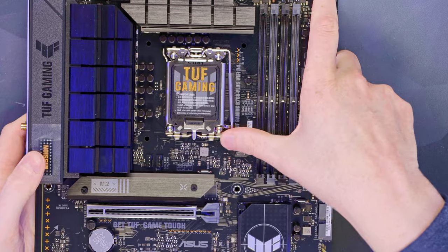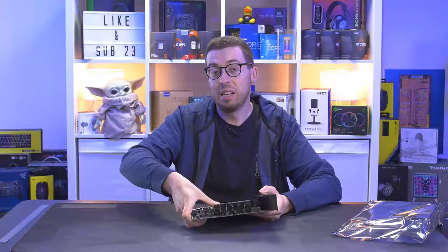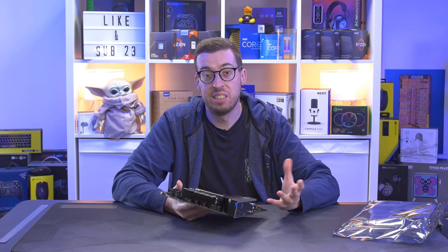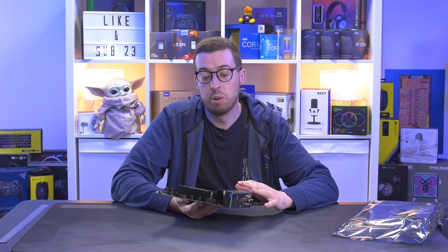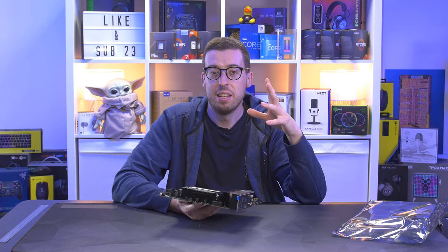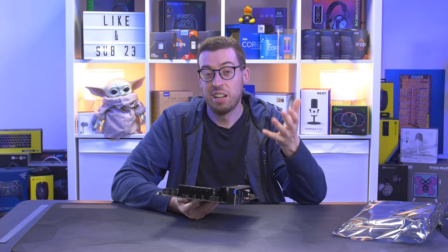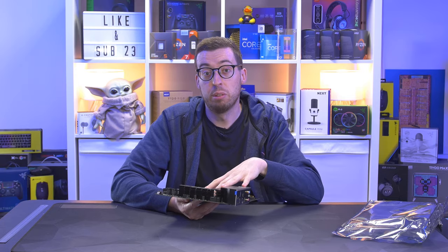We've got the LGA 1700 socket, so 12th and 13th gen CPU support. Being a B-series board — B760 — you don't have any overclocking support; you need a Z board for that, like Z790 or Z690. But you do save yourself a considerable amount of money by going with one of these boards if you don't plan to overclock. Also worth noting, the 13600 non-K is actually the same price if not a little bit more expensive than the K variant, so you can't necessarily save money by getting the K-series SKU and putting it into a B-series board.